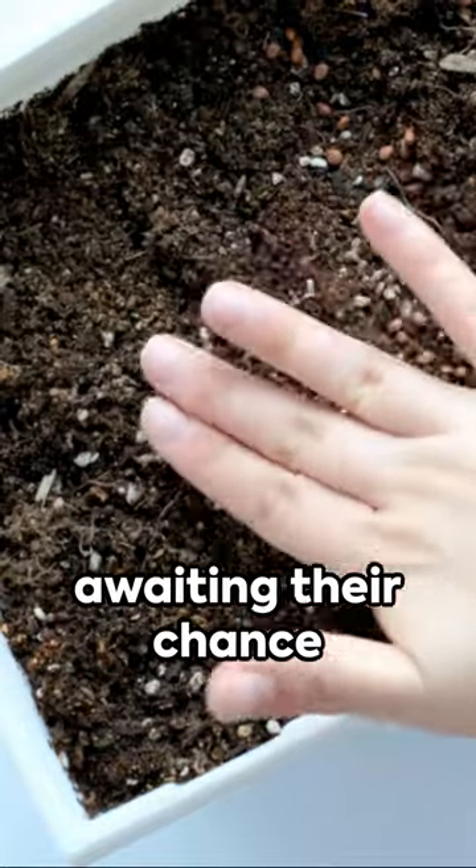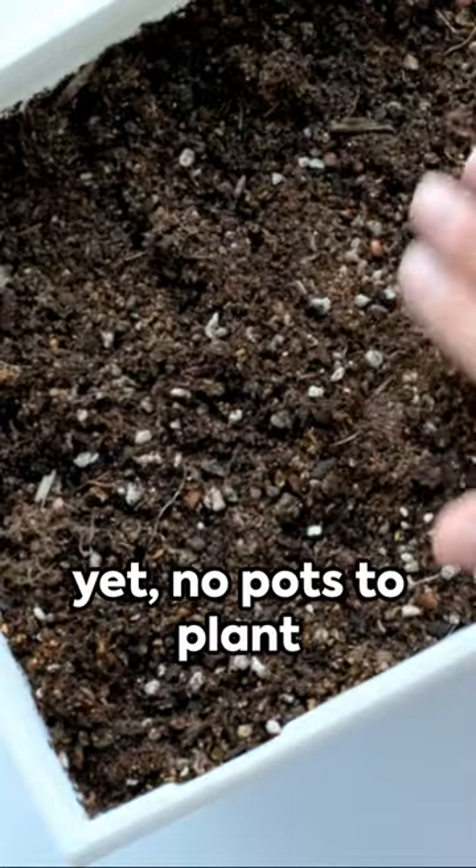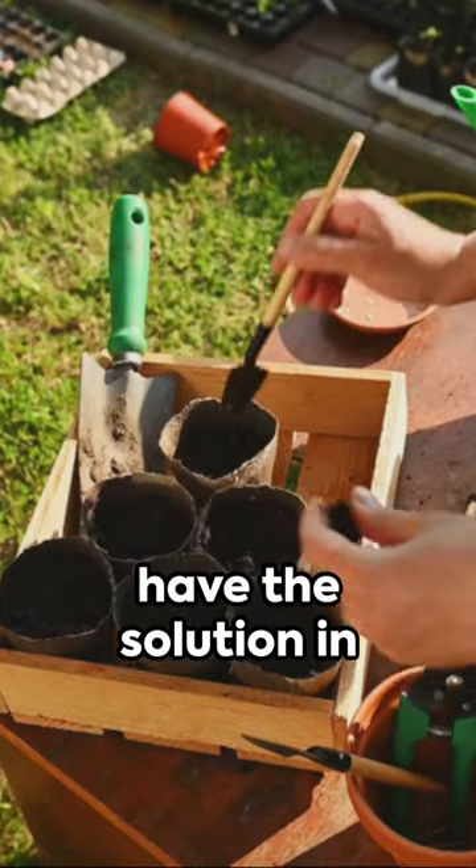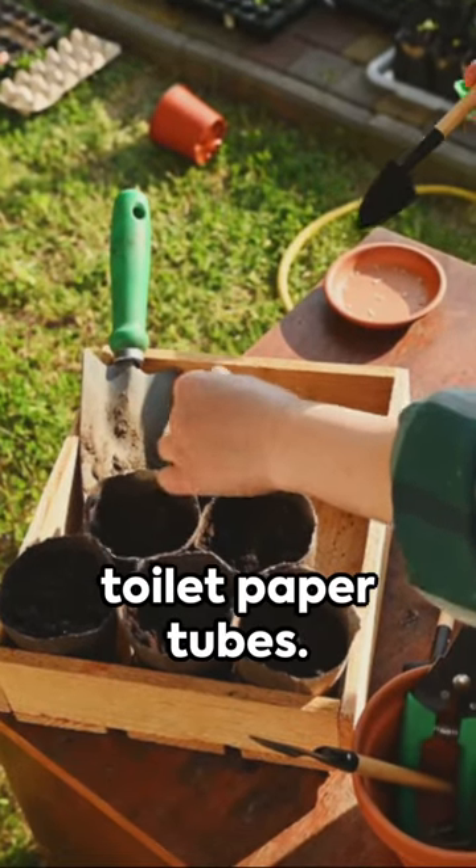Picture this: a pile of seeds awaiting their chance to spring into life, yet no pots to plant them in. What do you do? Well, you might just have the solution in the simplest of household items — toilet paper tubes.